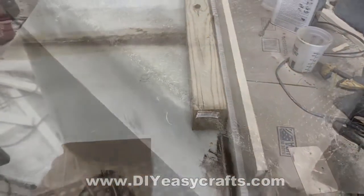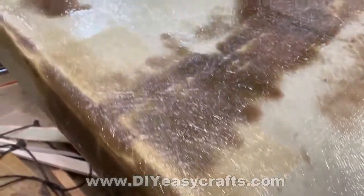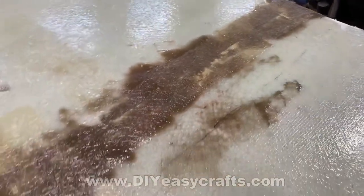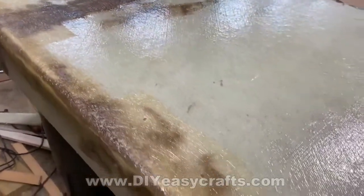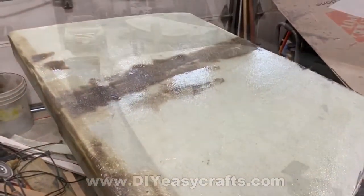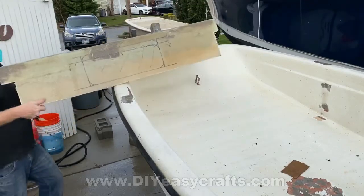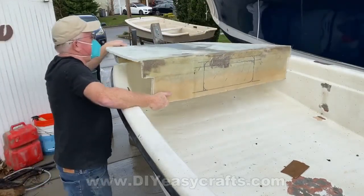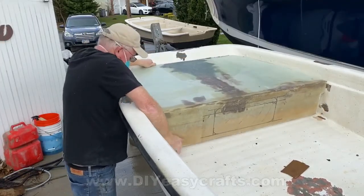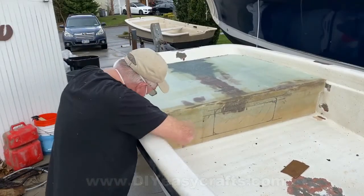For the outer edge, I'm going to run fiberglass — usually the mesh, because it runs over that corner easier. This line here is where I meshed together two panels. That's basically it — the basics of making these honeycomb core panels and also working with them. This particular project I'm going to cover on a separate video on how to make the bow casting platform for a Carolina skiff.